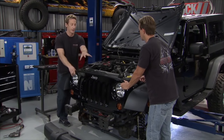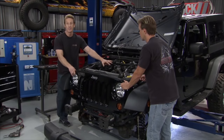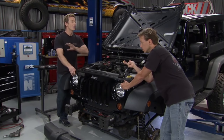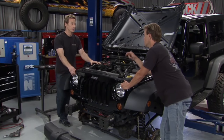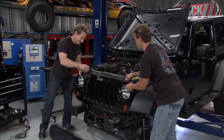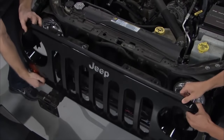First we've got to get the grill off because we're putting a new intercooler in. Then we're going to start tearing the engine apart — we've got new injectors, we've got the supercharger, we've got suspension. We've got all kinds of stuff going on today. We've got a big receipt, but with a 100 horsepower gain, that's huge.